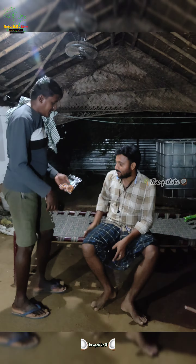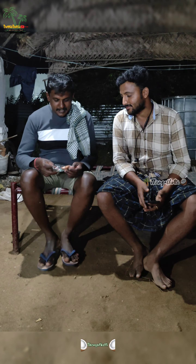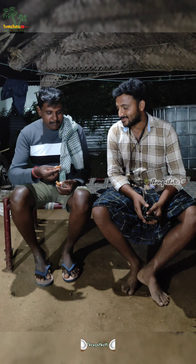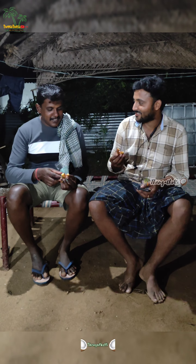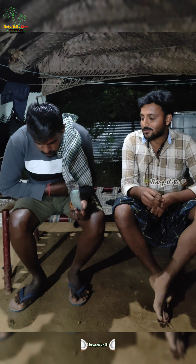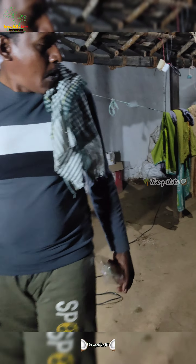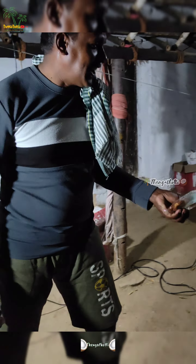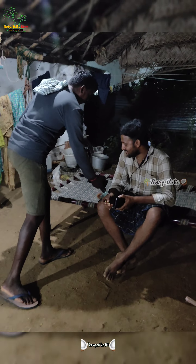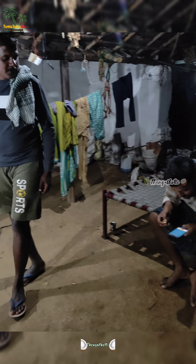Yes, I do. Let's take a look. What do you want? Let's take a look. Yes, it's a one-way. I've taken a look. Let's take a look.